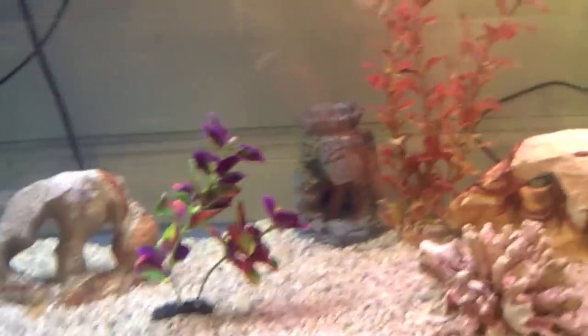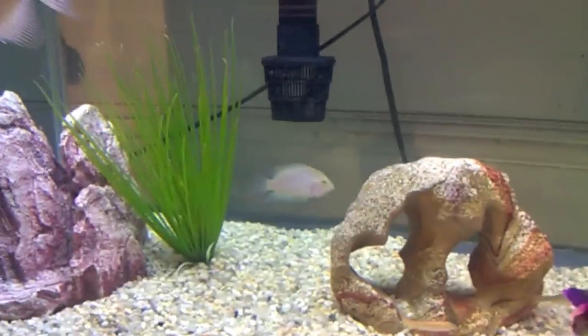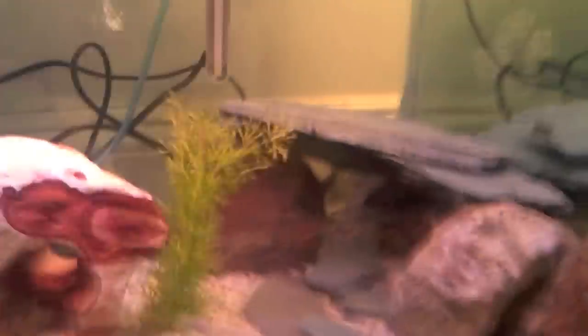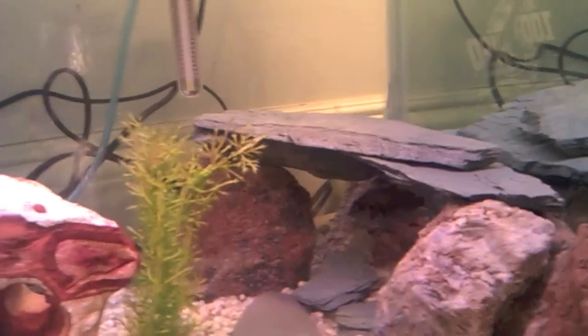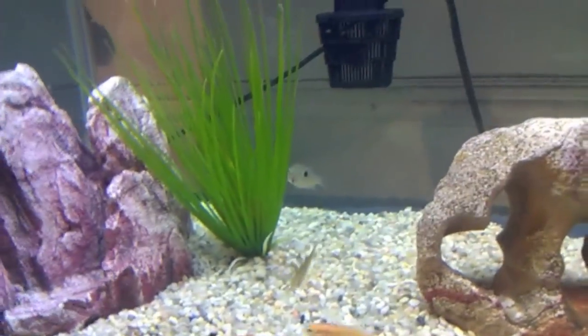I got some new additions today for my fish tank. I got a pink convict, which is back there, and a black convict, which is in that cave. I also got a baby firemouth cichlid that's in the back.